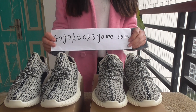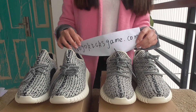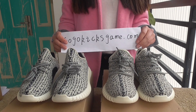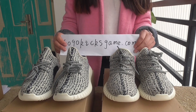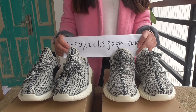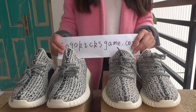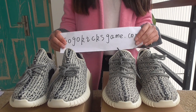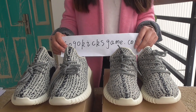Hello handsome boys and beautiful girls. I'm Sushi. Nice to see you again. You see the Adidas Yeezy 350 suits are wholesale now. The people love the suits so much. But there are many fake suits. So today I want to make a comparison between the fake and the real suits.